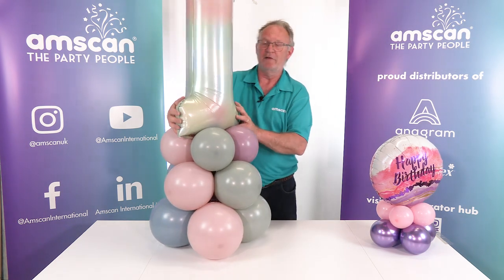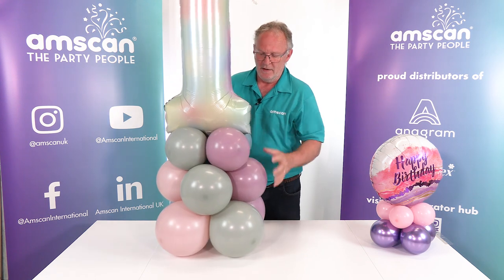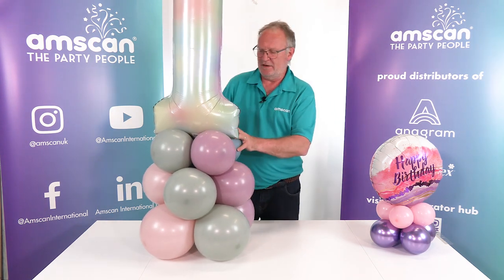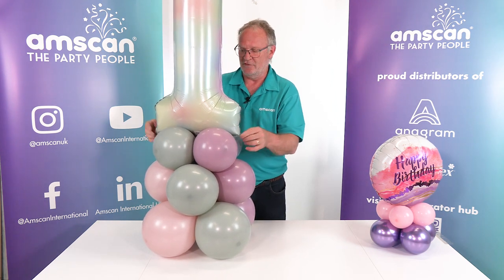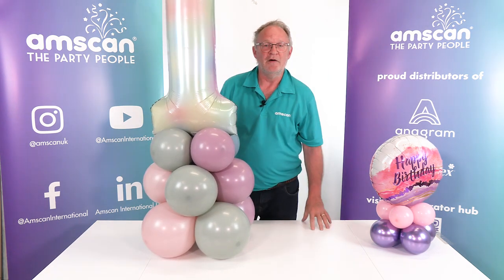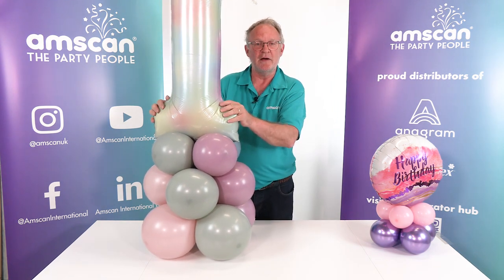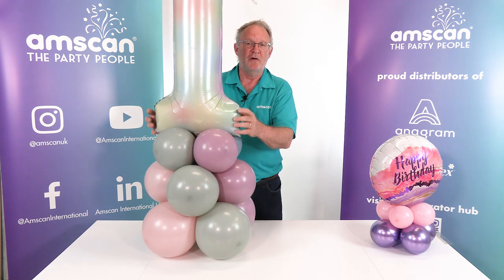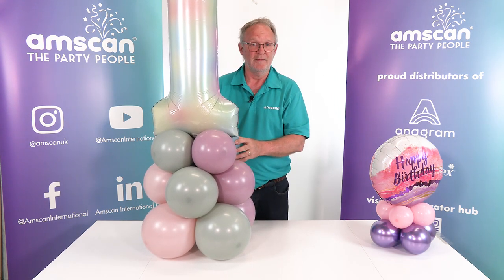It's really important that if you're working entirely with air — because this doesn't have any lift of its own — you'll find plenty of other videos with handy hints and tips on our YouTube channel Amscan International and on the Decorator Hub on the Amscan website. Simply scan the QR code at the end of the video or go to amscan.co.uk and click on the Decorator Hub button. Thank you.